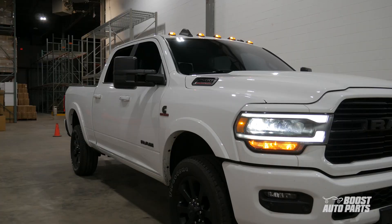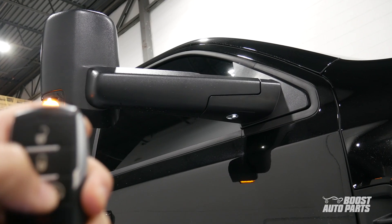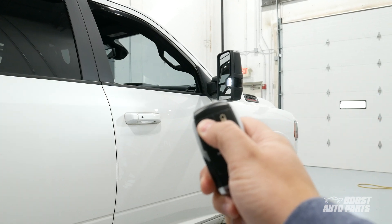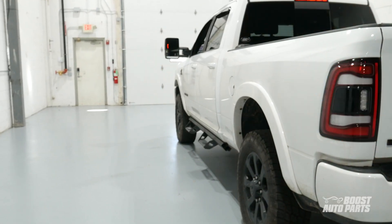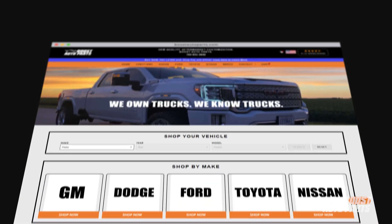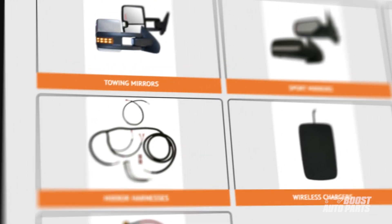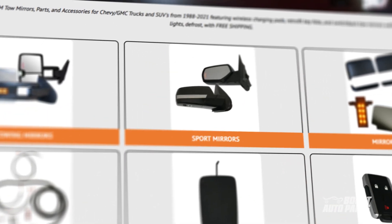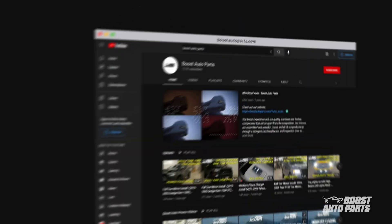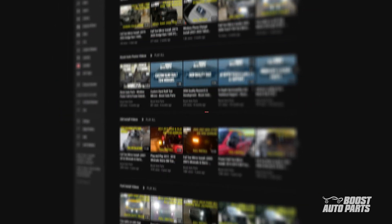Congrats! Your tow mirrors now have turn signal and either puddle lights or the rear facing lights enabled. That's all for now. We'll catch you in the next one. Thanks.